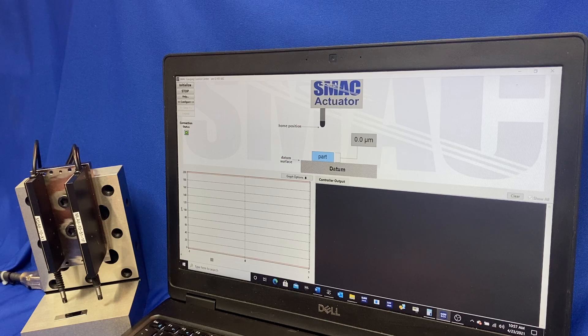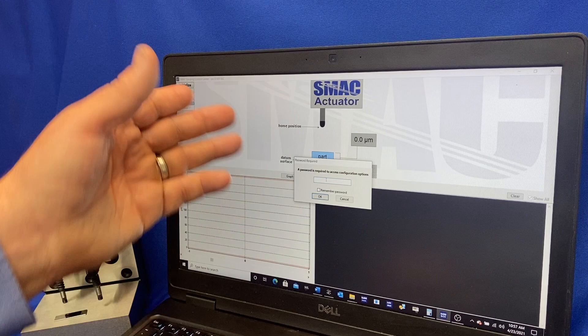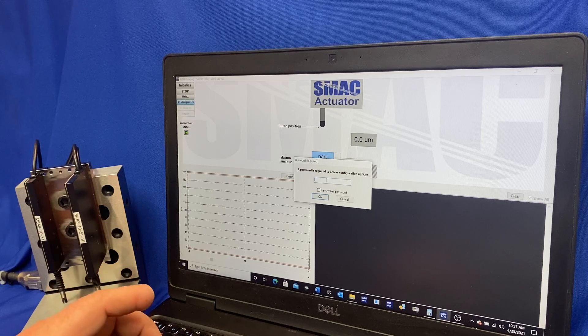So let's start with the software. I've opened it up and it's automatically connected to the probe. We see the green status here, green light. We'll go to configure here and enter in our password. Currently we're on the operator interface, so it's password protected to get into the settings and tuning tabs.